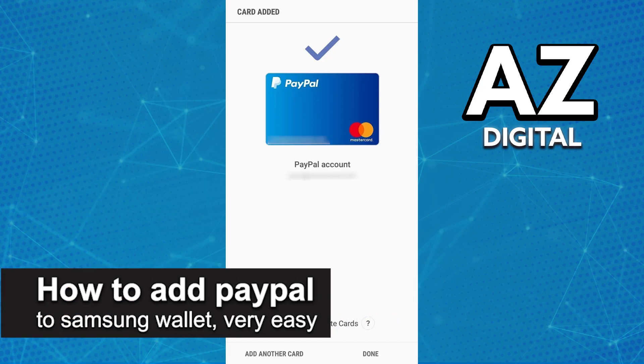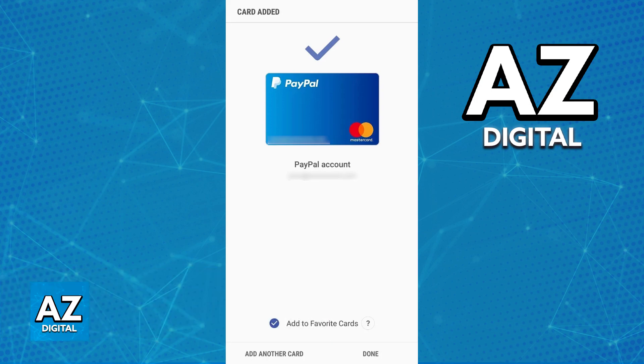In this video, I'm going to teach you how to add PayPal to a Samsung wallet. It's a very easy process, so make sure to follow along. Linking your PayPal account and any other cards attributed to it to a Samsung wallet is a process that you can do on the latest version of the Samsung wallet app.